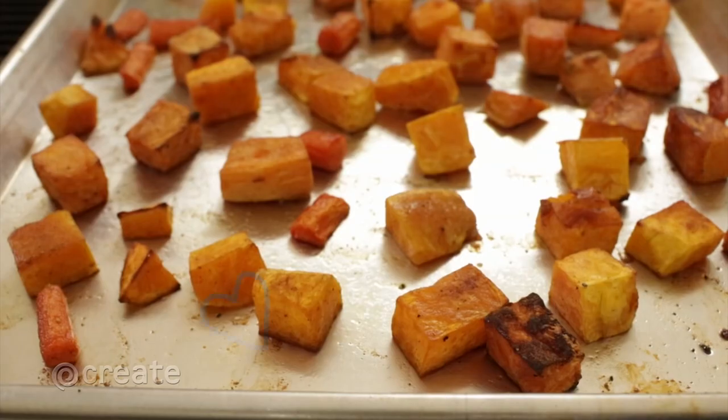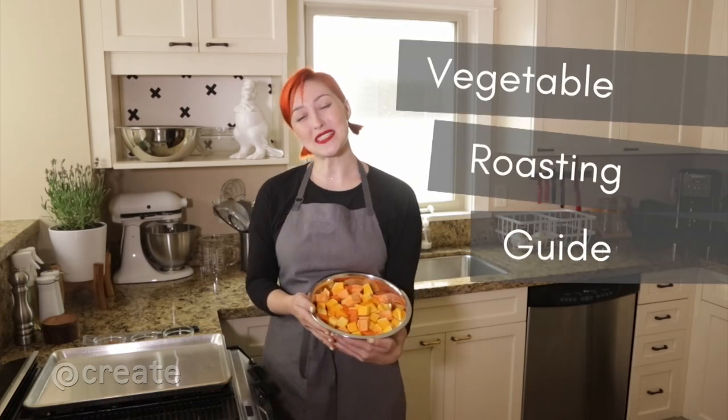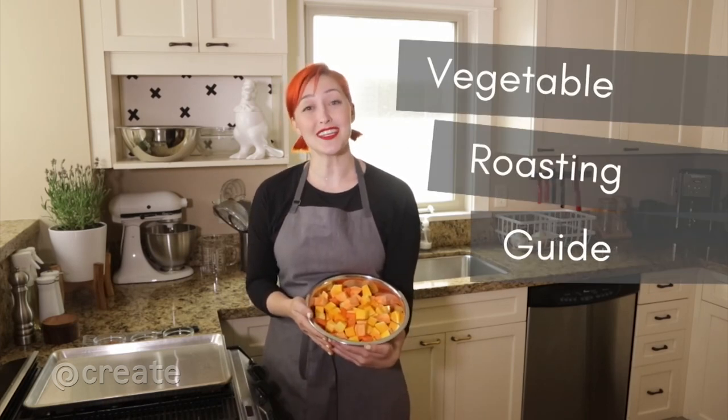Roasting is a fantastic way to prepare all kinds of vegetables. Just cut up some veggies and throw them in the oven, right? Well, yes, almost. Here are a few tips that will take your roasted vegetables from good to outstanding.